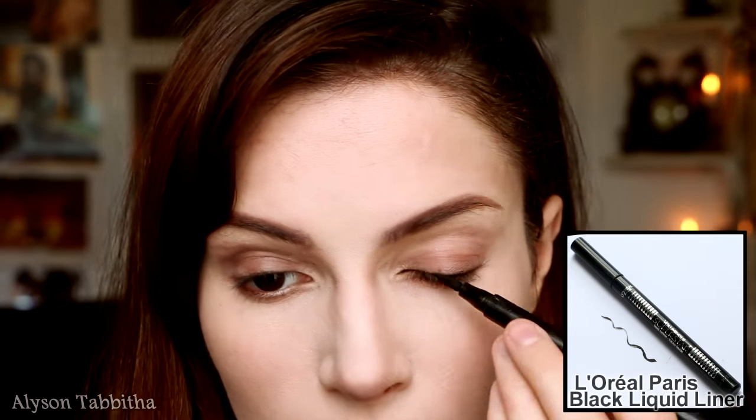Now I am just touching up the eyeshadow a bit and lining the eye with black liquid liner. I am staying as close to the lash line as I can for a more natural look, while also trying to give my eyes a more cat-like shape.